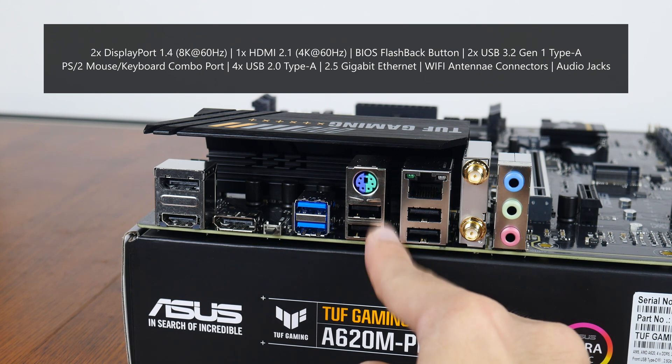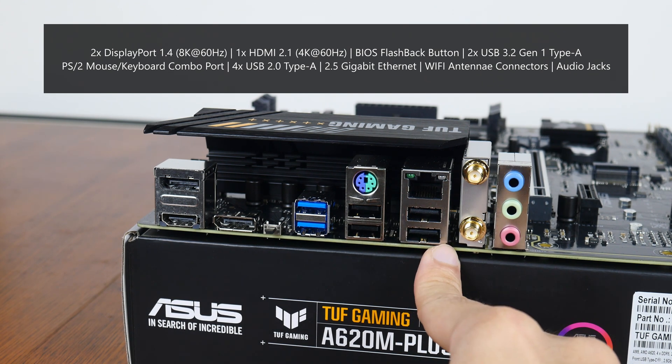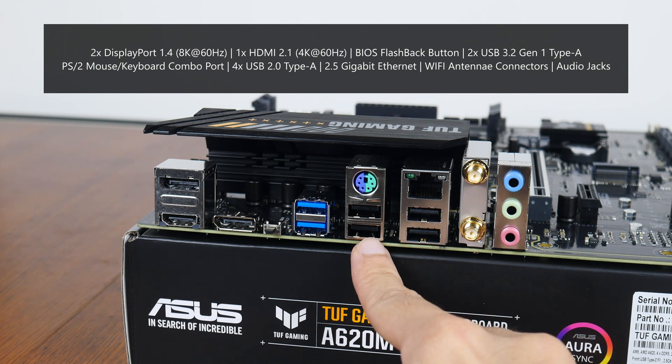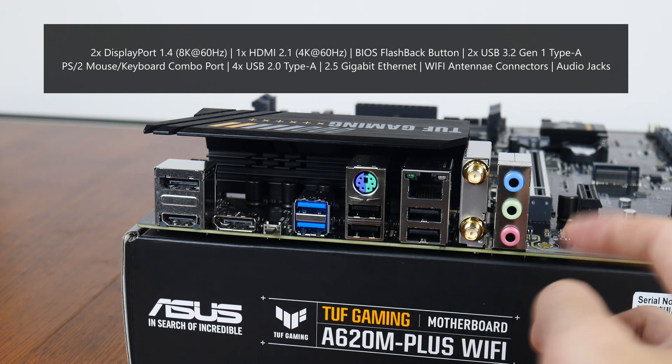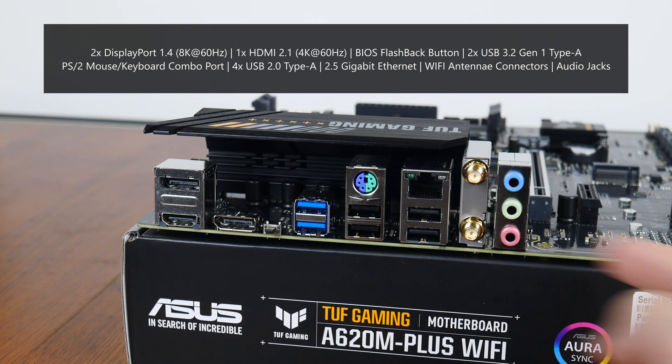Also on the rear I/O are two USB 3.2 Gen 1 Type-A ports, a PS/2 mouse and keyboard combo port, four USB 2.0 Type-A ports with one supporting the BIOS flashback feature, a 2.5 Gigabit Ethernet port, Wi-Fi antenna connectors, as well as your usual audio jack connectors.